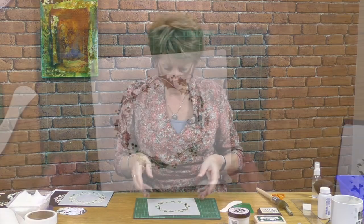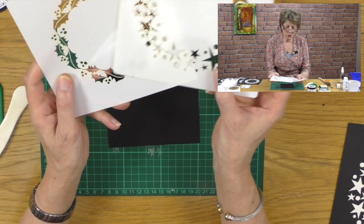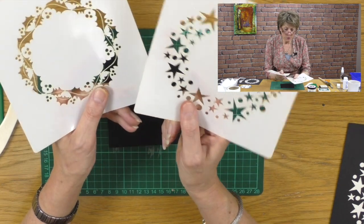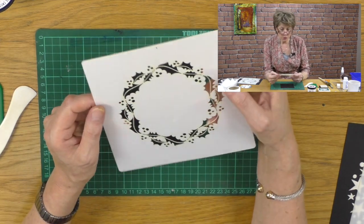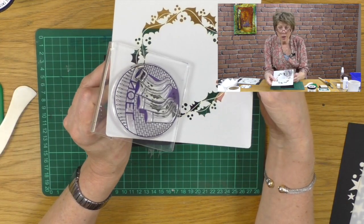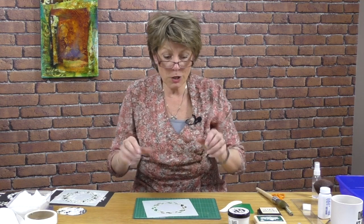I want to show you some stencils that we've made. These are Christmas ones — there are four in the set, so do go to the website and have a look. I'm using the Holly and the Star here just to show you the techniques. We've also got some fabulous Christmas rounds. I'm going to use Santa and the Noel stockings. We've got four stencils, four stamps, and they're all very interchangeable, very beautiful.